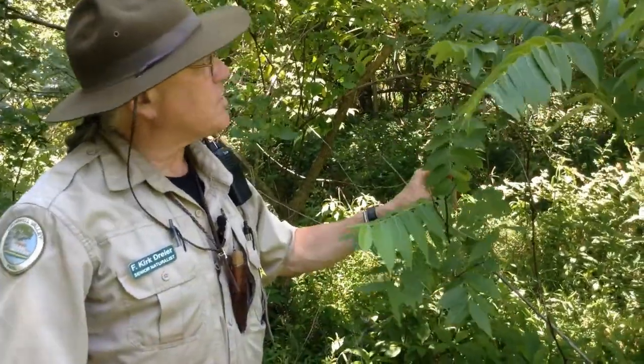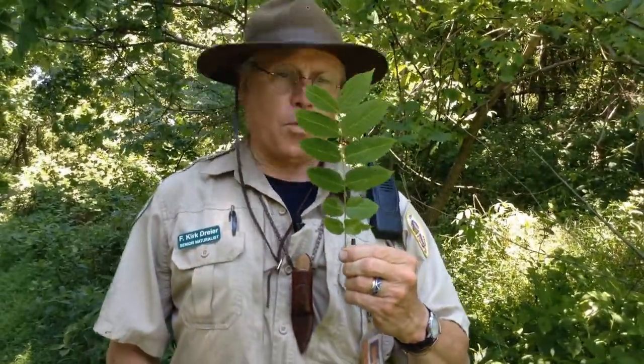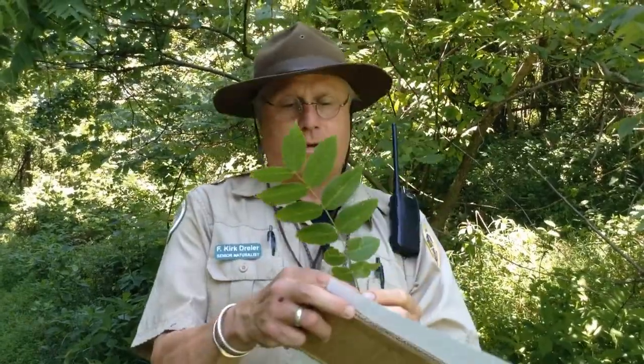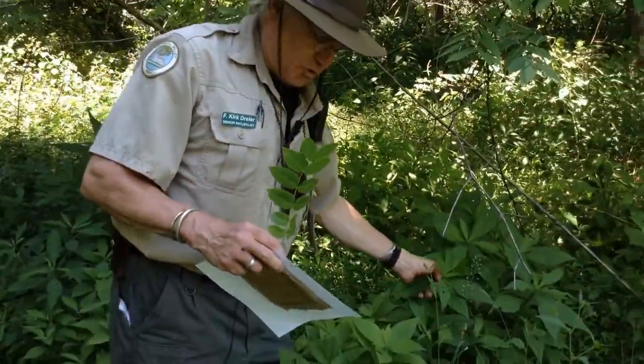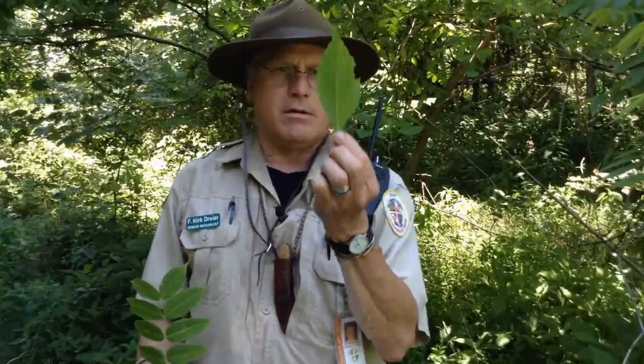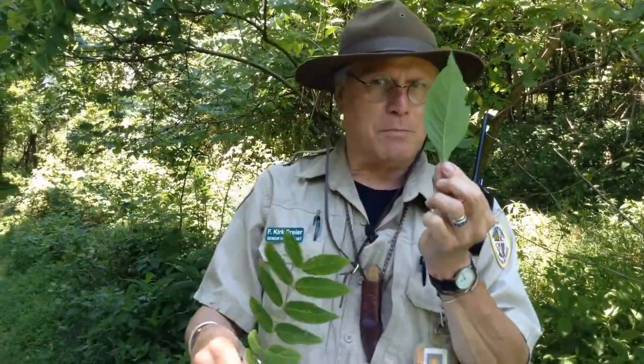How many leaves do you see? Well, I'm kind of fooling you — I'm going to pull this one off, it can spare it. How many leaves are there? You may be going, oh Ranger Kirk, there's two, four, six, eight, ten, twelve. Nope — it's one. This is what's called a compound leaf, as opposed to a simple leaf. Compound leaf, simple leaf.